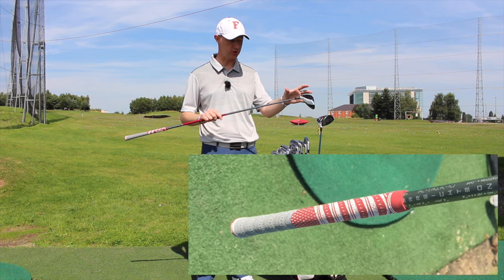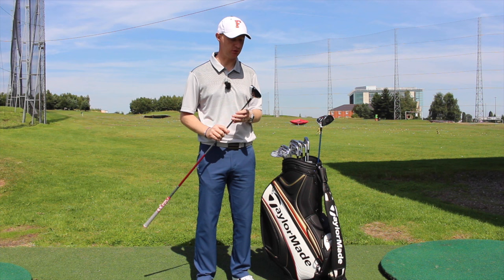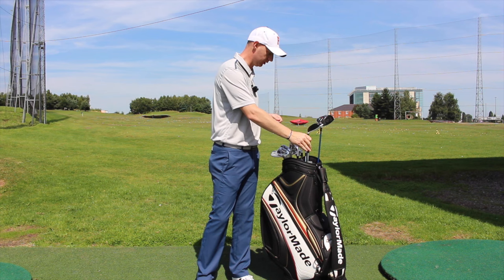Multi-compound grip on it with two layers of tape underneath, which is the grip that's going to end up on the driver as well when I change that over the next few days. Really looking forward to getting this out onto the golf course — feels really, really good.